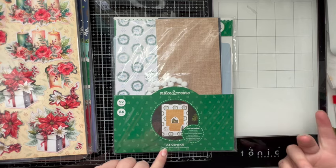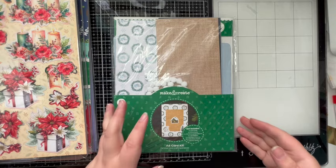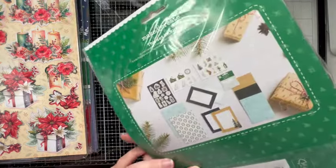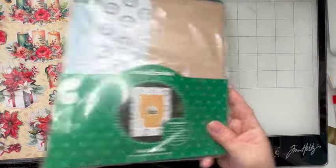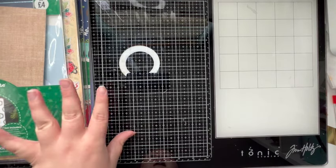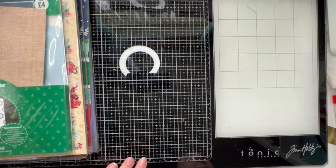Then we have this card kit from the Works — I picked this up when it was on offer, half price. 59 pieces, A6 cards, backing papers, a few embellishments. Not all of this will still be available, but as always with anything I make you can just replicate the designs with what you've got.